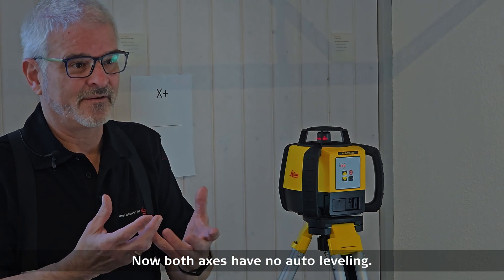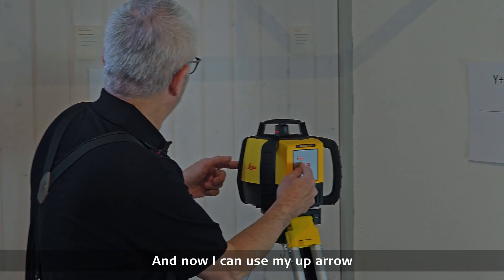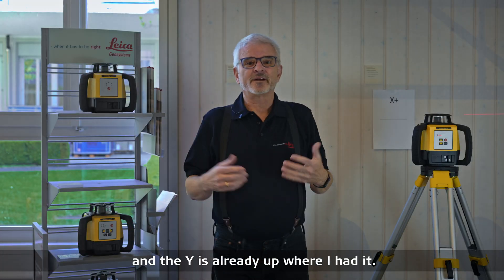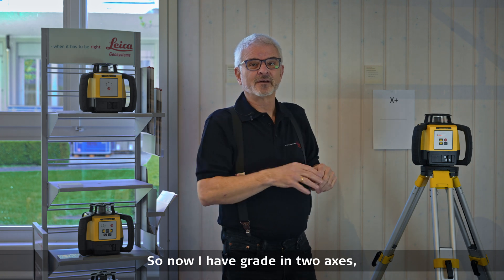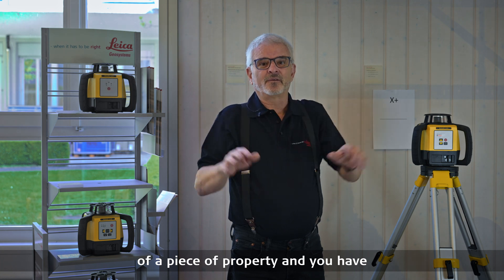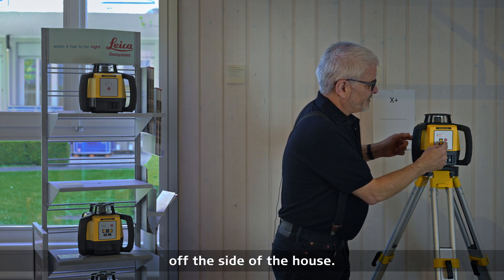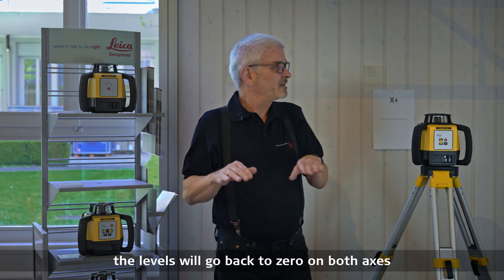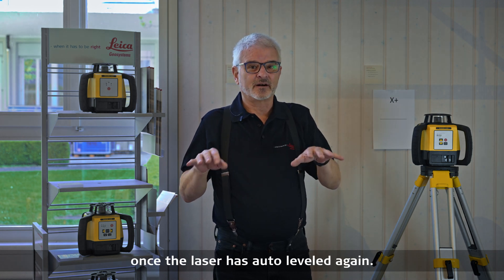Now both axes have no auto leveling, and I can use my up arrow to move the x-axis up — the y-axis is already up where I had it. So now I have grade in two axes, which is perfect for setting up outside on the corner of a piece of property where you have runoff coming off the side of the house. If I push one more time, the levels will go back to zero on both axes and it'll start spinning once the laser has auto leveled again.